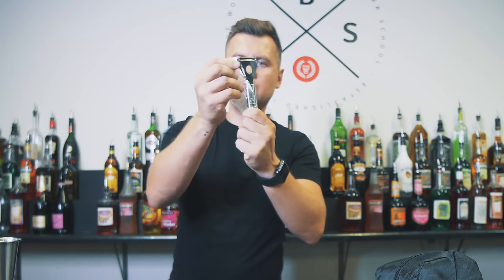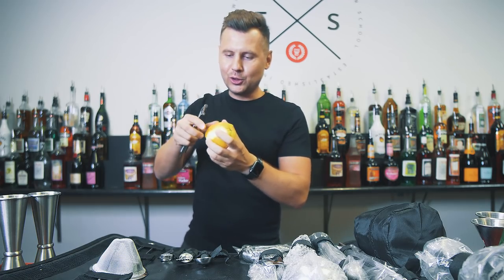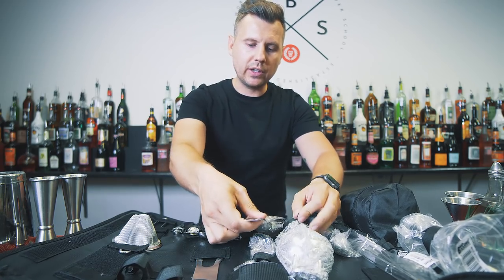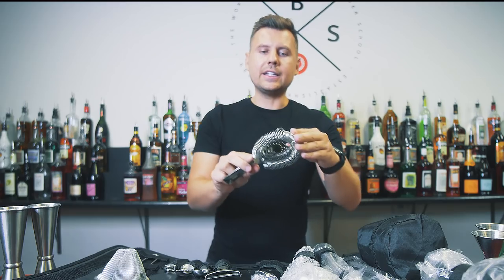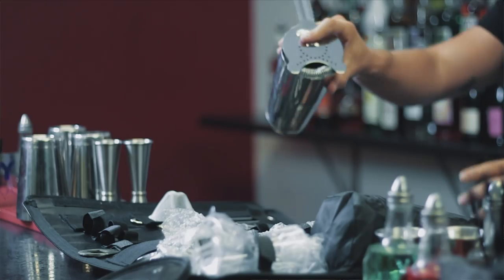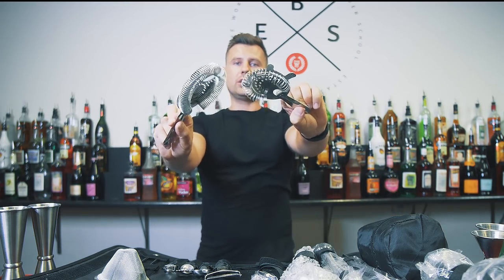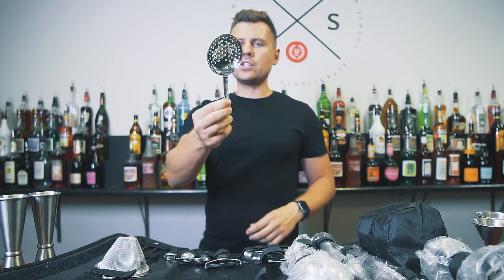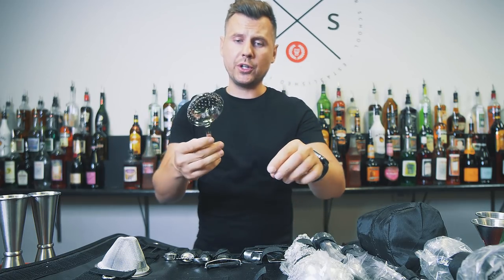The peeler is super sharp — like butter. I like it a lot. The strainer fits perfectly in its spot, and it works pretty well — definitely better than some alternatives. I would go with this one any time. The julep strainer is nice too. There's not much you can do with it; maybe the handle could be slightly longer, but it's pretty good.